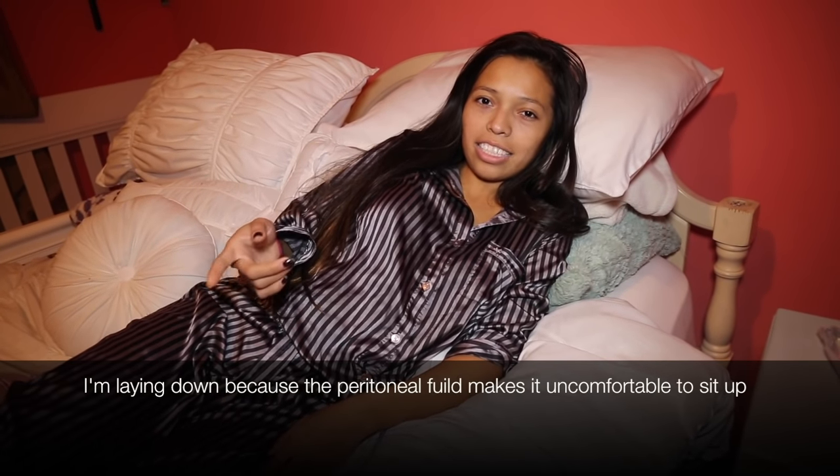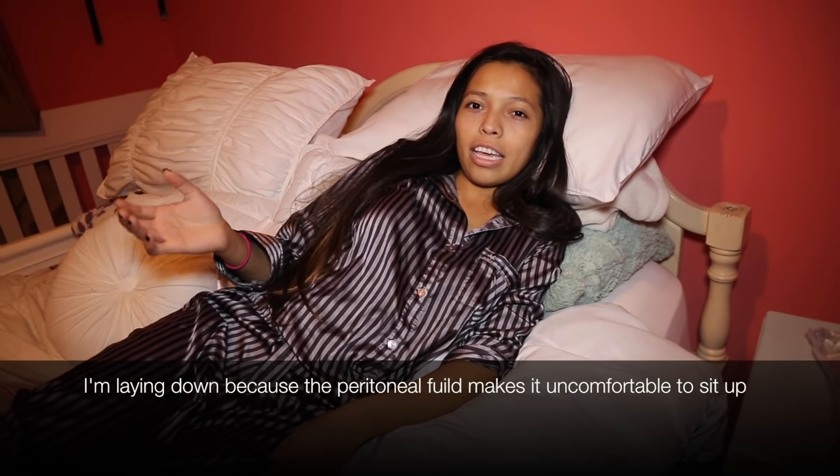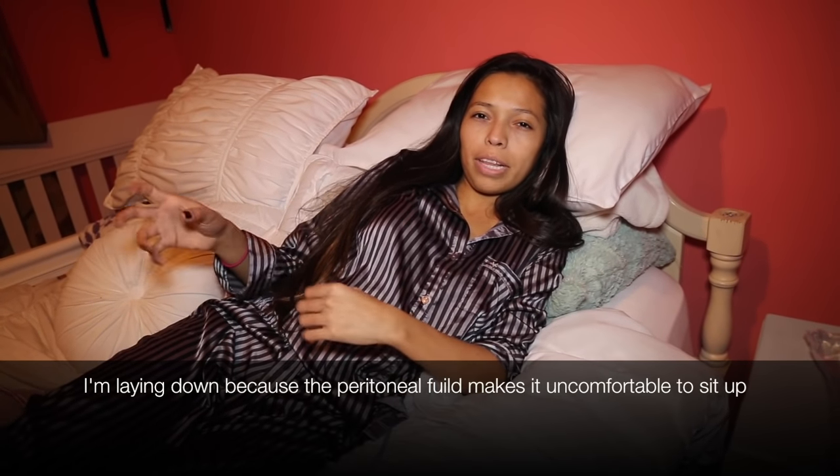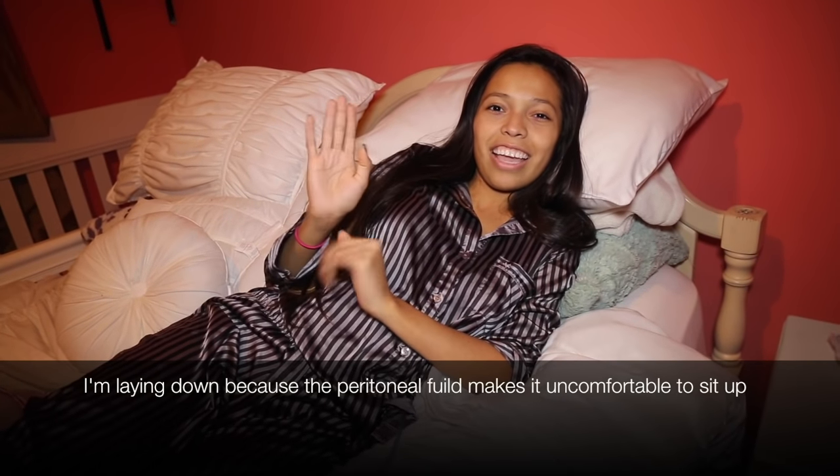Tomorrow I'm going to take you guys to dialysis so you guys can see what I go through with my nurses and what our monthly plan is that we set up for our visits. Good night, see you guys tomorrow.